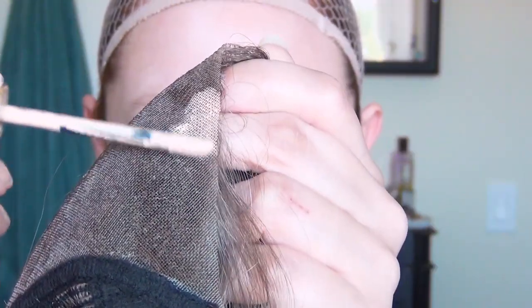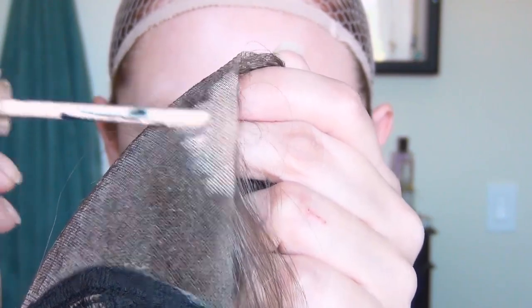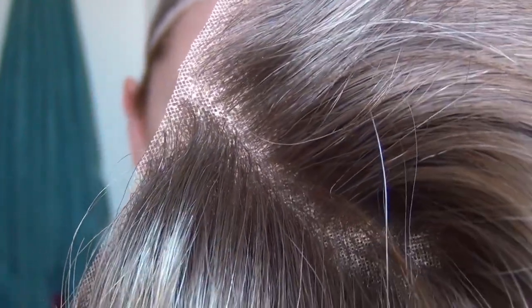Once I was happy with the sizing, I put my concealer onto the lace front of the wig. Since this is a synthetic wig I can't bleach the knots, so this just blends those knots into my scalp color. I used my Got to Be Glued — the black tube — and put that all along my hairline where I wanted to stick down the lace front. I let this sit on my skin for about five minutes until it got nice and tacky.